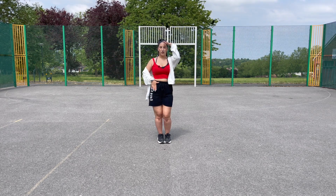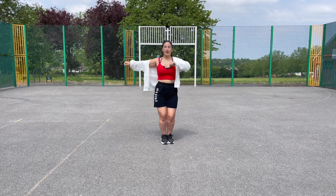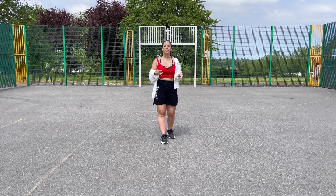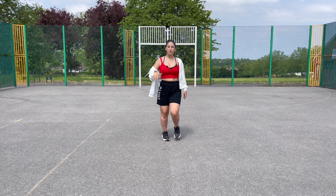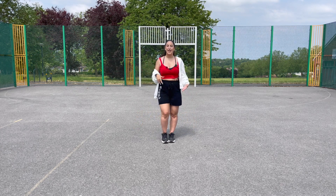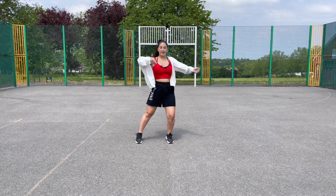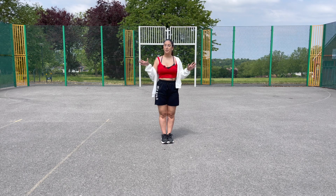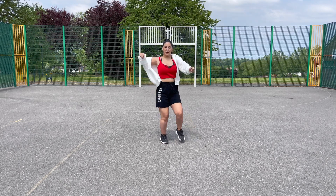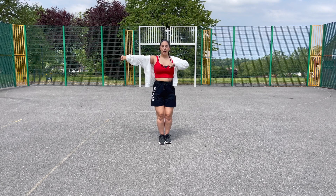From here, do a salsa-inspired move: one and two, three and four — stepping right, left, right, left, right, left, very similar to the move at the beginning. Arms are completely free; just push them out or whatever feels most comfortable. The most important thing is that you're having fun with it.